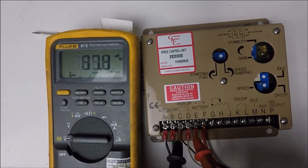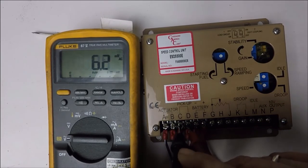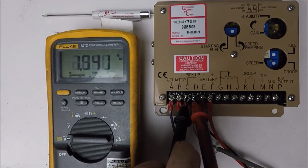We start to measure the speed sensor signal at the speed controller while we are cranking — and remember, it's AC volts, not DC volts. There we have around 2 volts. That is really good.